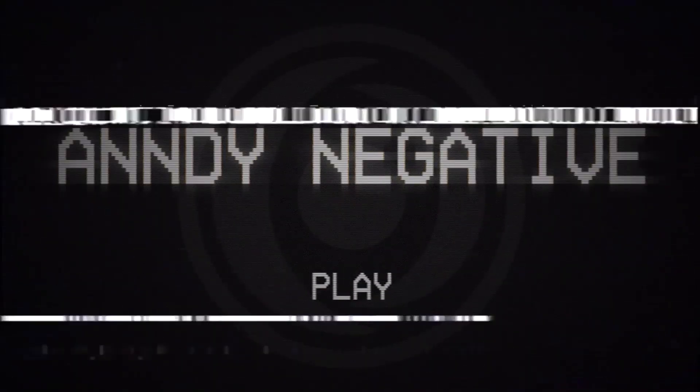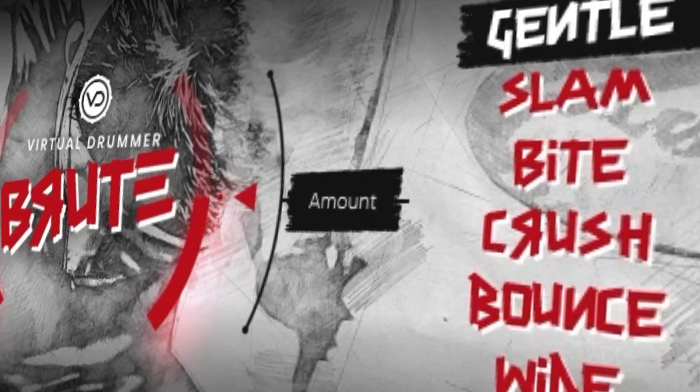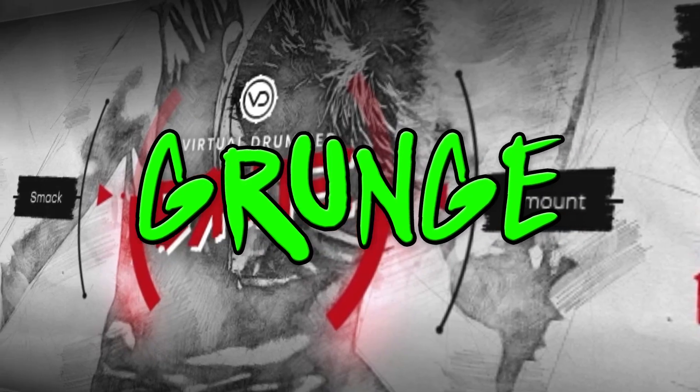These might be the best punk drum samples I've ever used. This is Brute by UJAM, a new VST virtual drummer plugin designed with punk and grunge musicians in mind.